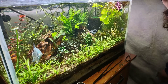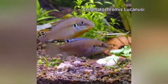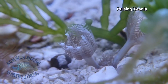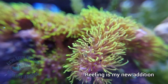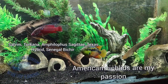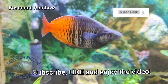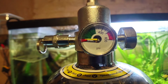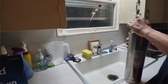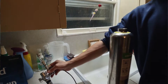Hey, what's up YouTube, Ian here and you're watching Atkins Nature Aquariums. Today we've got a little bit of a different video — I haven't really done anything like this, but I'm going to do a product review on the F-Zone CO2 generator that I use for my planted aquarium.